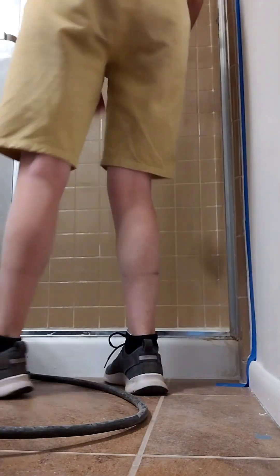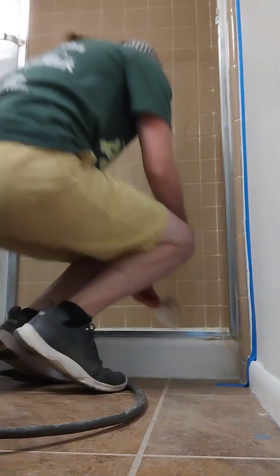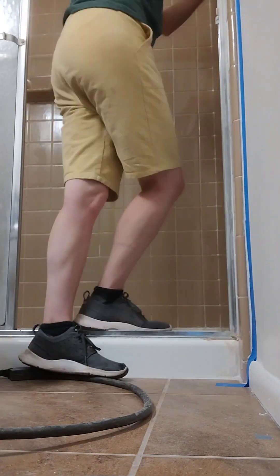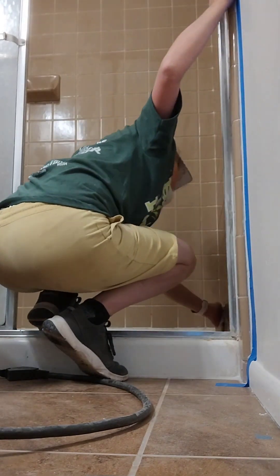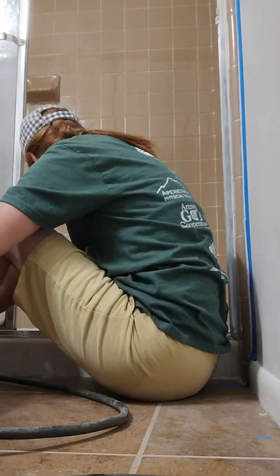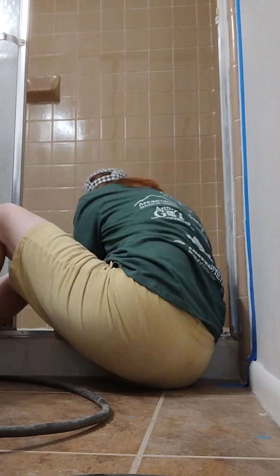Then I used bleach and bleached all of the tile and the floor, scrubbed the floor, and used a disinfectant wipe to scrub the bleach down, then rinsed with water. You want the tiles really really clean so that the adhesive and paint stick properly.